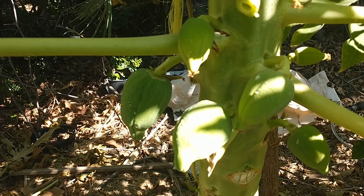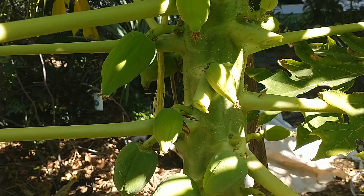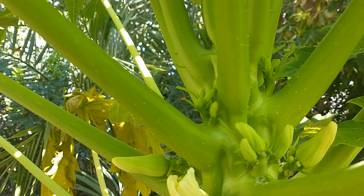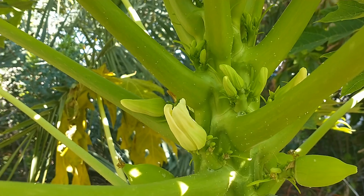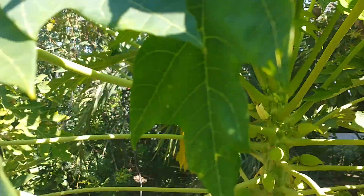Now it's not ready yet, but you can see that there's at least a dozen fruits set on this thing, all the way around it, and it's still putting on more blossoms up here.